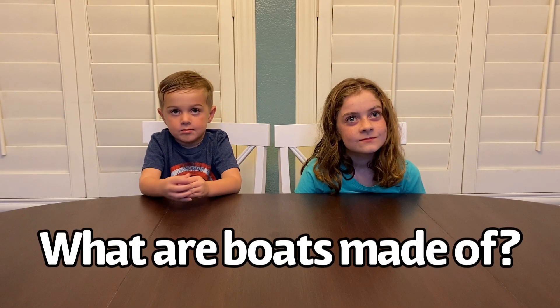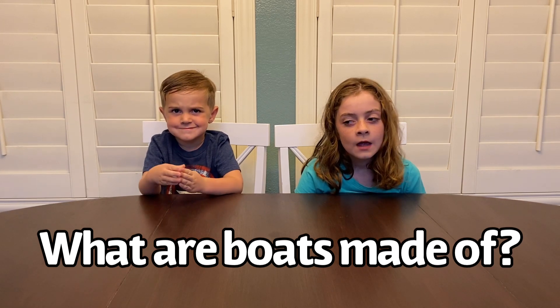Hi, Macy. Hi, Bo. So, I have a question for you guys. What are boats made of? Stuff that floats.